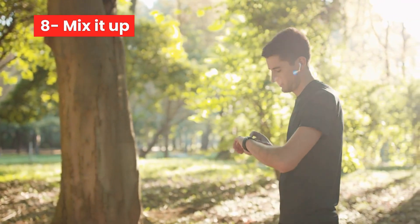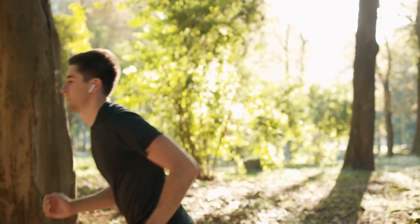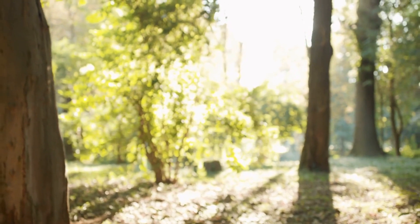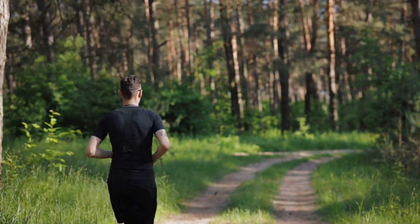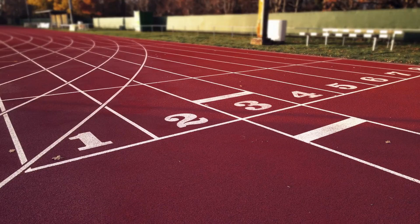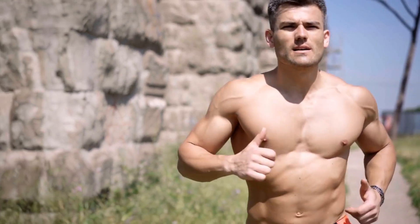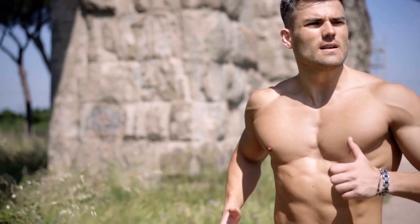Number 8: Mix it up. Variety is key to keeping your running routine interesting and challenging. Mix up your routes, terrain, and running surfaces. Try running on trails, hills, and tracks. You can also incorporate interval training, tempo runs, and hill repeats to challenge yourself and improve your fitness.